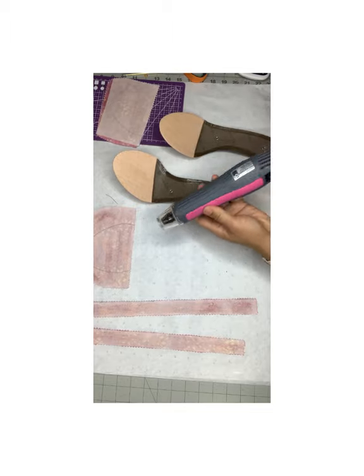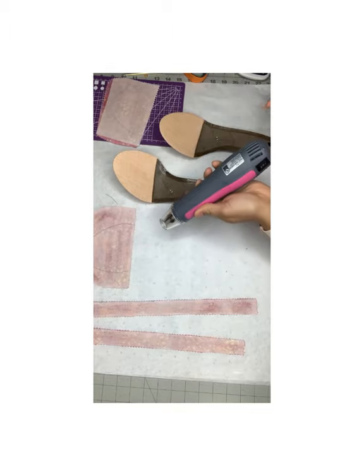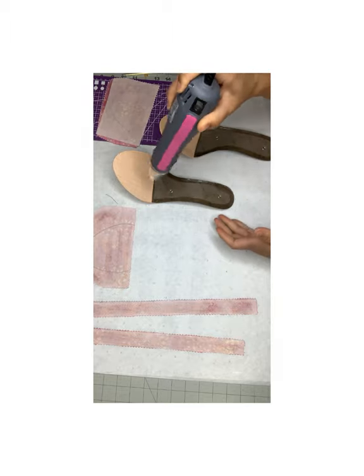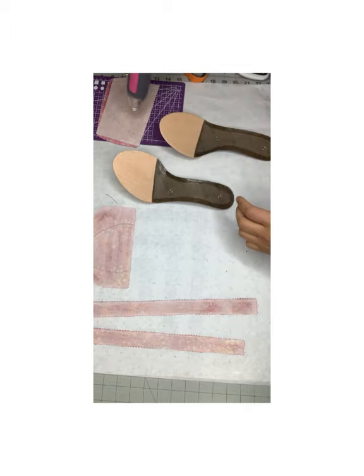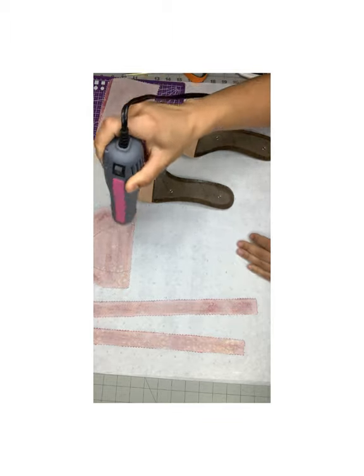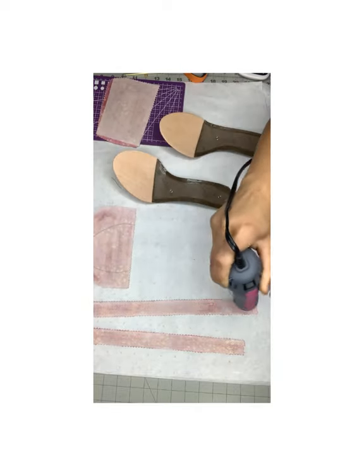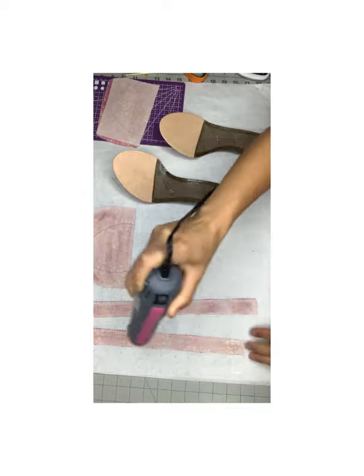When I am impatient and need my glue to dry faster, I use my heat gun. It's this little cute device with two settings, and I basically just keep circling and moving it around because it has a lot of heat. You generally don't want to stay in one place too long because you could burn the fabric or whatever you're working with.